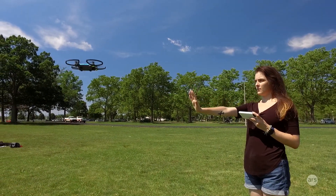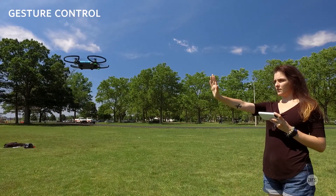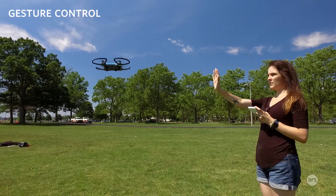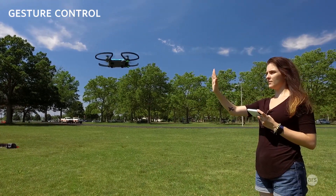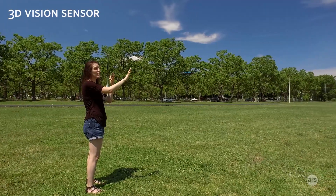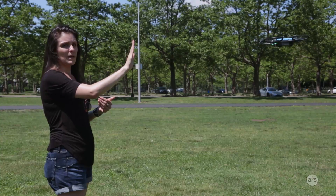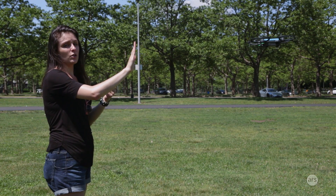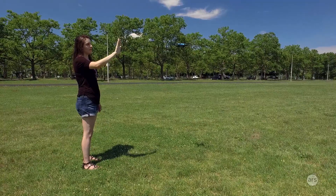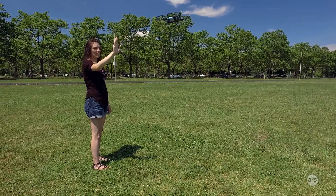The coolest thing about the Spark is gesture control. You can use your hand and your face to move it around and it'll follow you — kind of like a Jedi control thing. It uses the bar in the front of its nose, which is the 3D vision sensor, to identify your face and your palm. It can keep you as a point of reference and use your palm to see where it needs to go — side to side, up and down, forward and away from you.